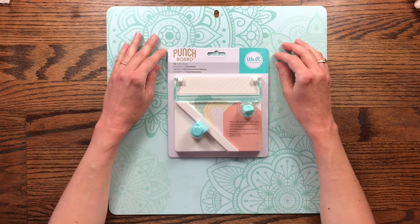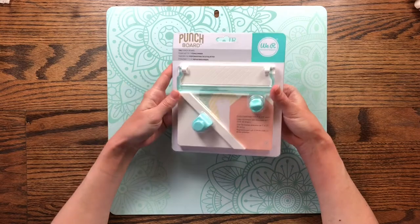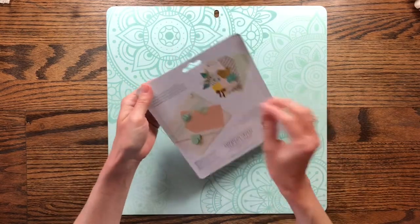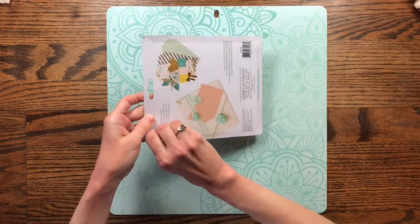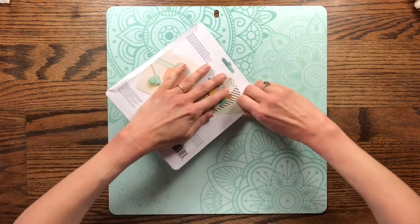Hello and welcome to my channel, Making Crafts. Today I'm going to be using my new tag punch board from We Are Memory Keepers to make a group of tags for a junk journal that I'm working on.